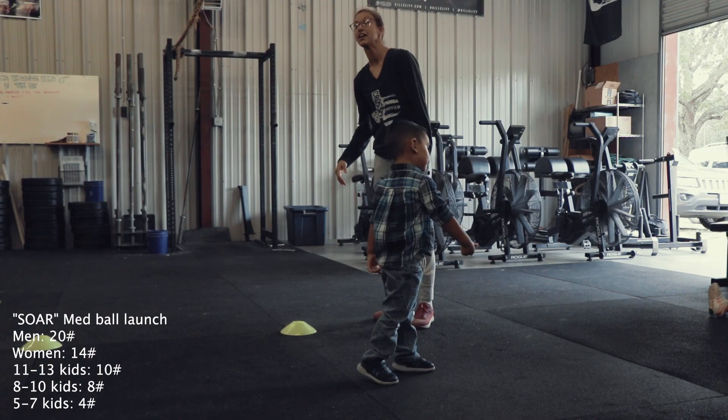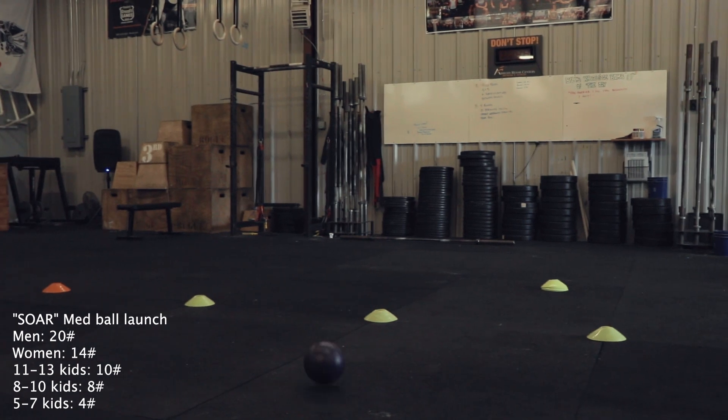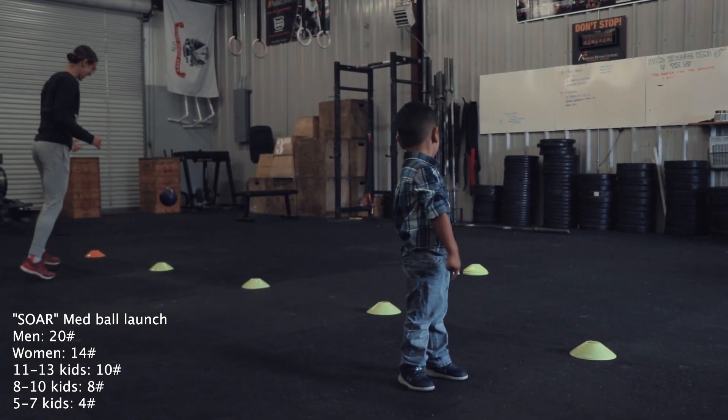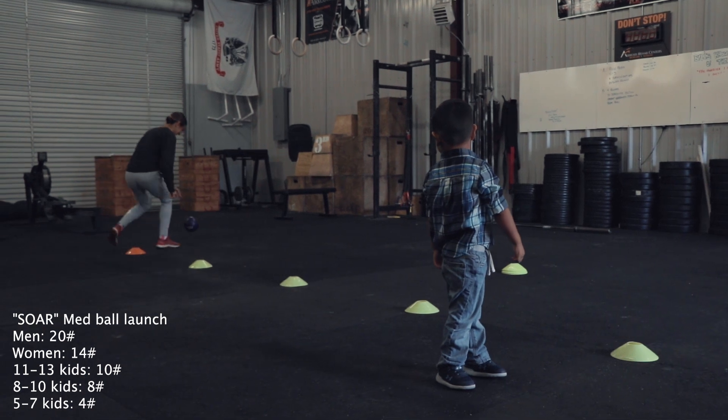For teams, your three attempts will be added together for a total distance. For kids, your three attempts will be added together individually for your total distance.